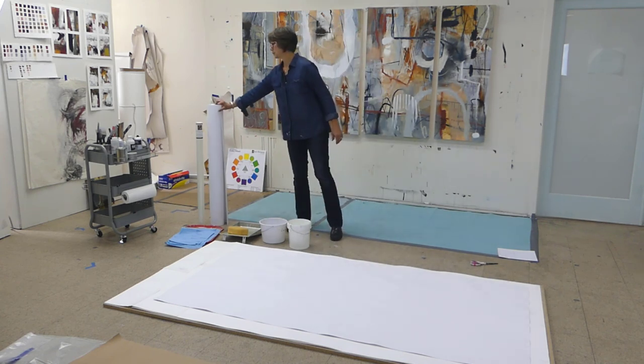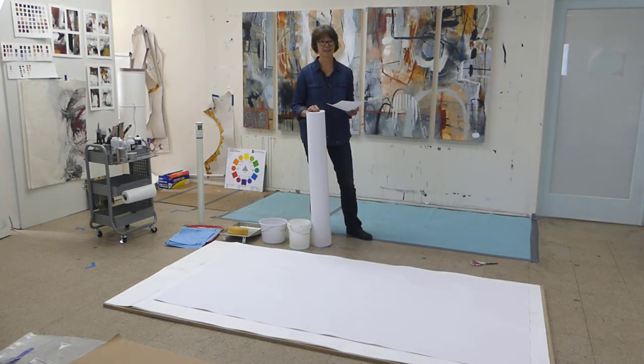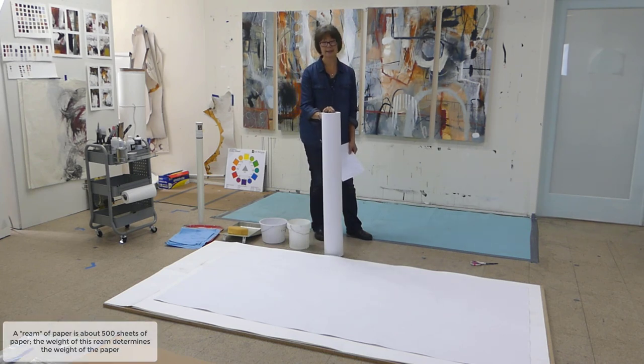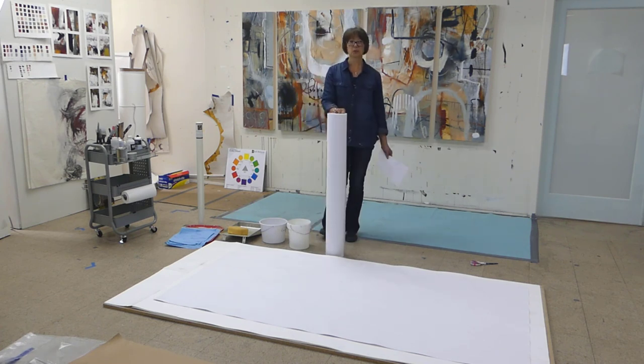This is my Strathmore mixed-media paper. It comes on a roll — 42 inches tall by eight yards. It's 140 pound, which means if you were to weigh about 500 sheets of this paper, single sheets around 22 by 30, they would weigh 140 pounds. The higher the weight, the heavier the paper. I use this a lot — it's good for water-based media like acrylic, gouache, watercolor, and anything like a dry mark-making tool that you can use with water.